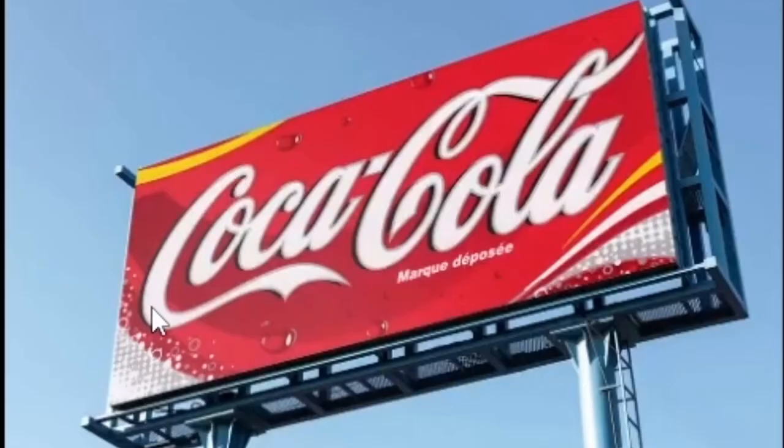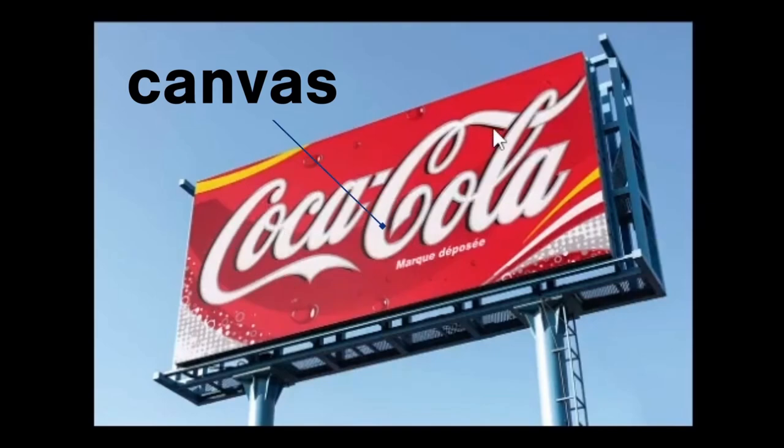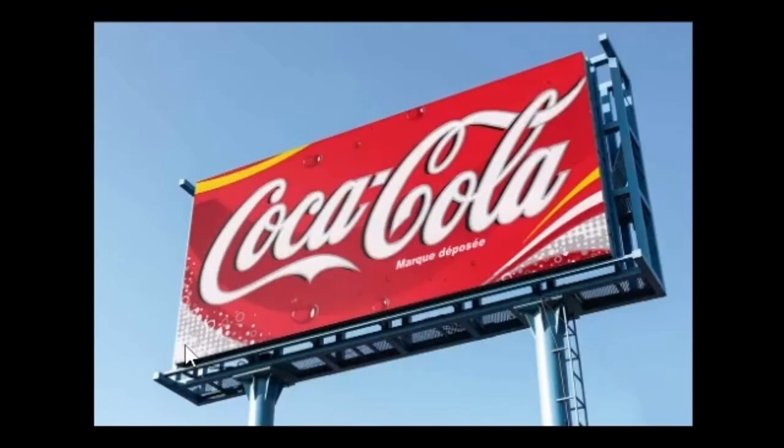So right here I have a billboard. And if you don't know how these work, this is a big canvas, and behind it is a big plank of wood. What they do is they get the canvas, spread it over the wood, and then use tie-dives along the edges to really cinch it up behind, so it has a clean look like this.